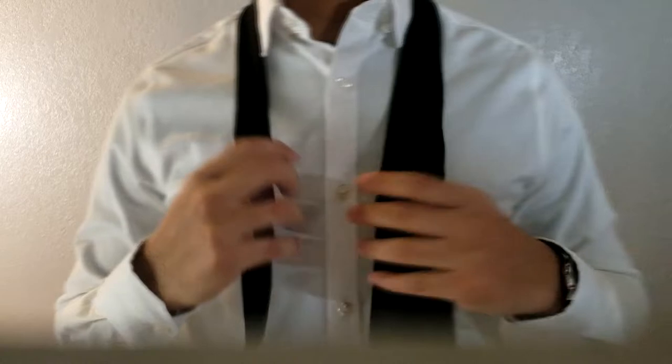Wearing a tie can bring your outfit to the next level, especially for formal attire. Today we're going to learn how to tie a tie — let's get into it.